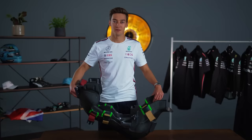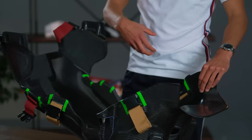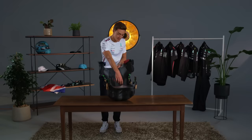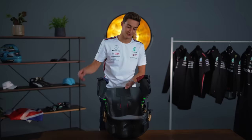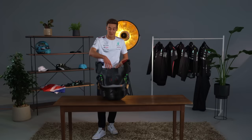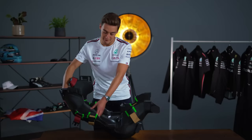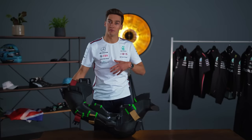We have six straps to hold us in. We have the lap strap, which comes from the bottom of the chassis, over the seat, and across my lap with a buckle. We've got the shoulder strap, which comes from the chassis, over my shoulder, and meets the lap strap in the middle. Then underneath you can see a little hole in the bottom of the seat — those are your crotch straps. They come from the chassis floor, under the seat, up through that gap. The crotch straps are really important — if they're not tight enough, when you're braking with five or six G-forces, it's possible that you slide down in the seat, which is not a comfortable position.